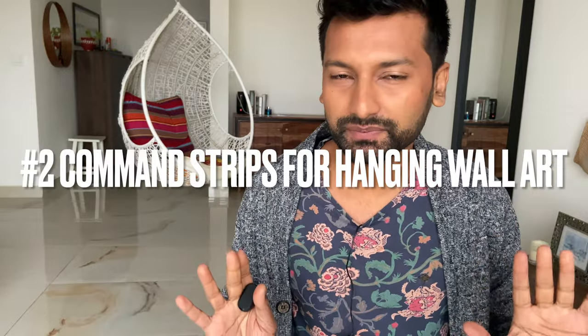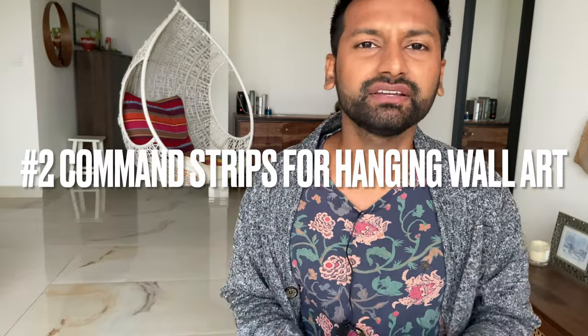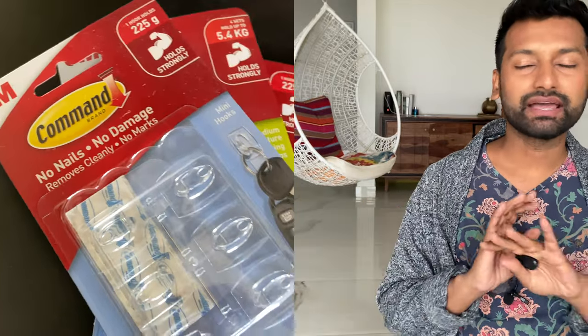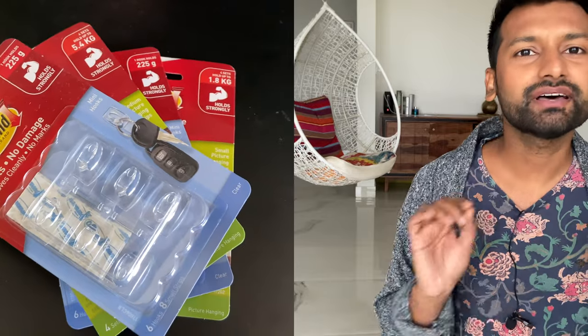Tip number two is using command strips for hanging art. This is one problem that we very commonly face — how do we hang art on the walls without actually drilling? But there is a solution: it's called command strips. I am in love with the product. All the art in my home is hung using command strips. They are a revolutionary product. For hanging wall art, command strips are the way to go.